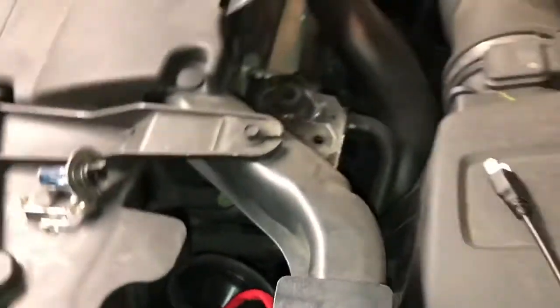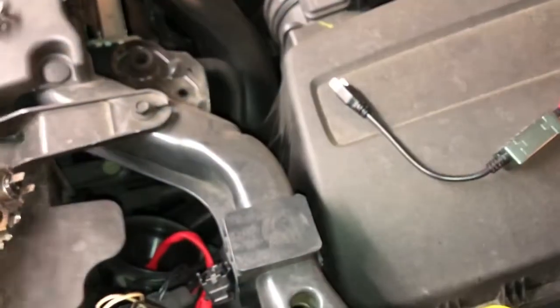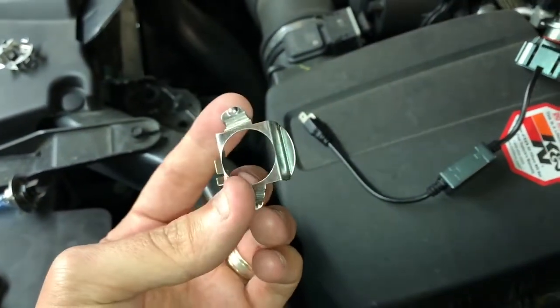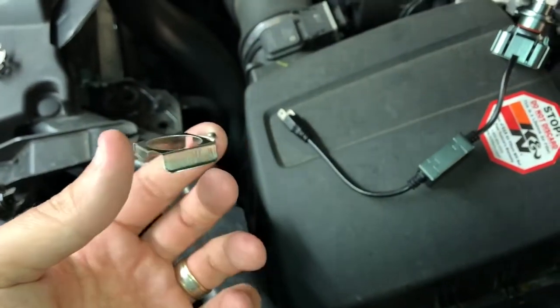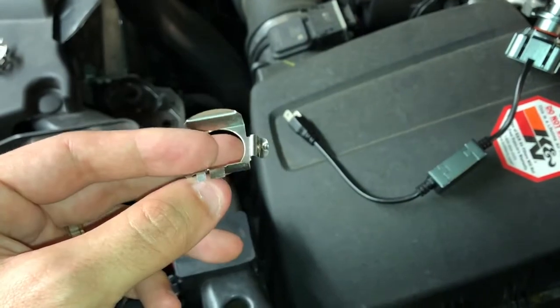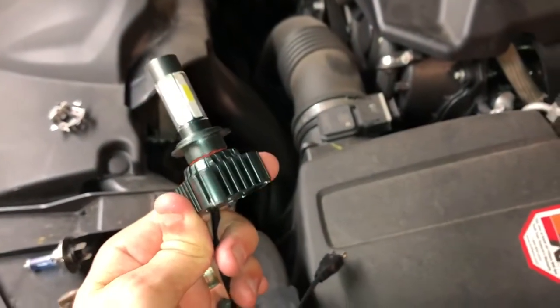I've bought some of these stainless tabs off eBay — only a couple of dollars. They said LED compatible H7, blah blah blah, and I thought that sounds like something I might need. But trying to fit something like this bad boy in just will not go in.